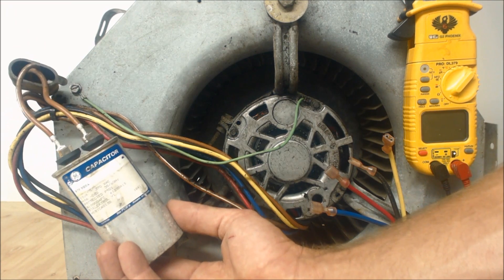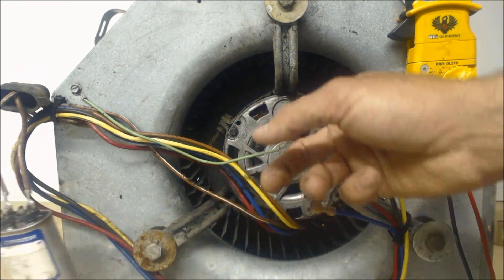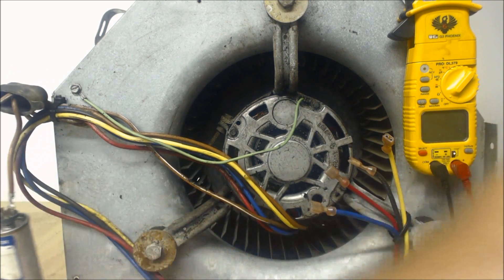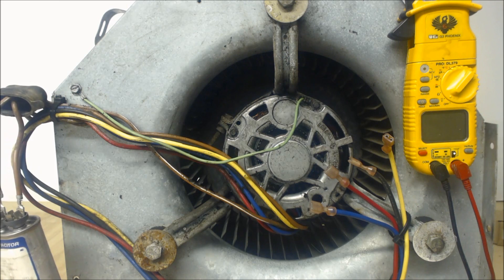It needs the capacitor for startup and to run. So if your blower motor is just humming when you have the power on, then it possibly is a bad capacitor. But what you're going to do for safety's sake is turn the power off first, and then we're going to start doing our tests. So first things first, turn your power off.